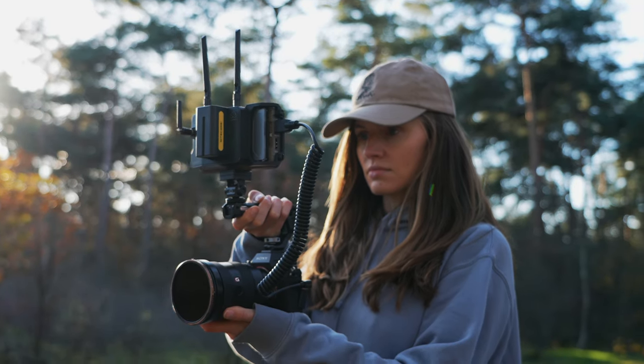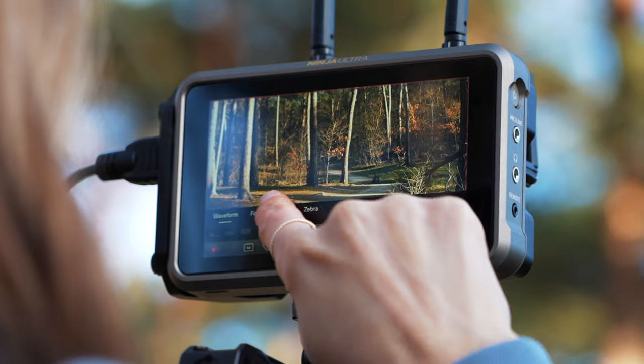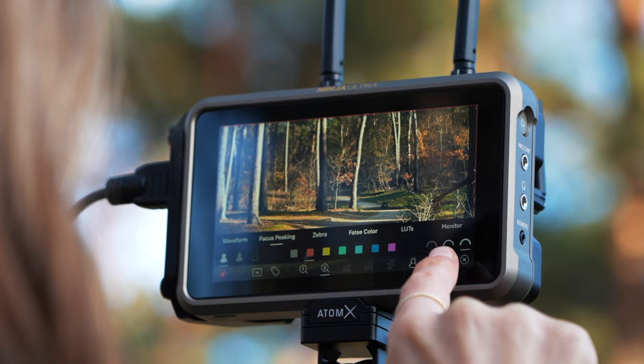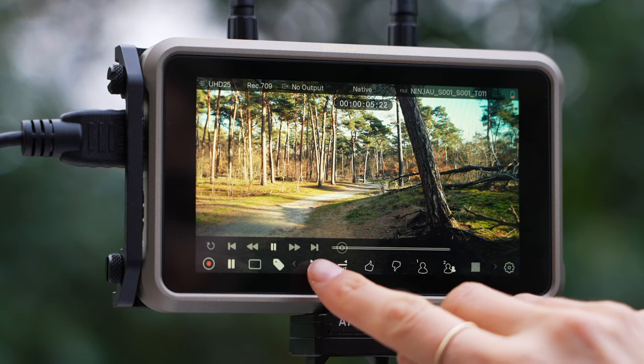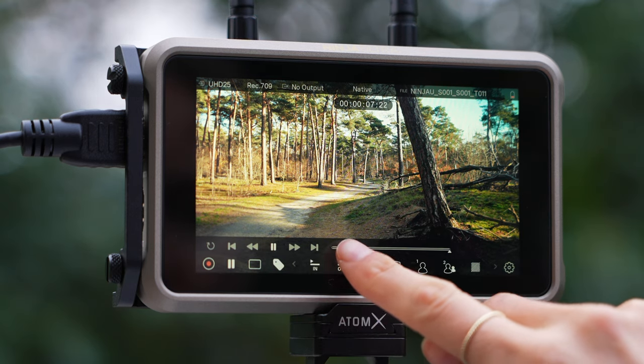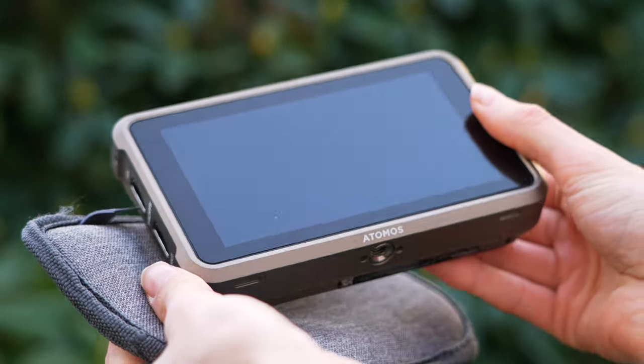Before we get into the step-by-step workflow, I wanted to tell you a little bit more about the Ninja Ultra Monitor and why I love working with it so much. With the big and bright display, I can easily frame my shots exactly the way I want. The focus peaking and zoom tool ensure clarity and prevent surprises in post-production. I can also quickly review the footage and set in and out points to highlight my favorite shots to speed up my editing process. Plus, its light and compact design perfectly complements my on-the-go lifestyle.